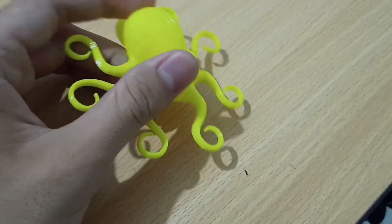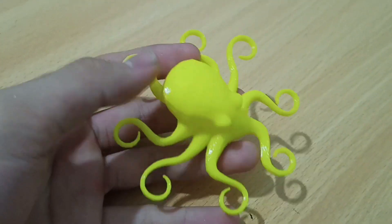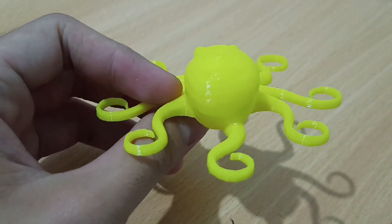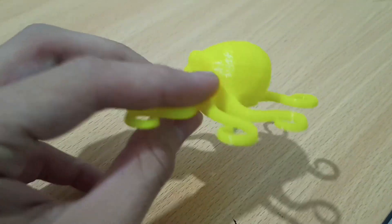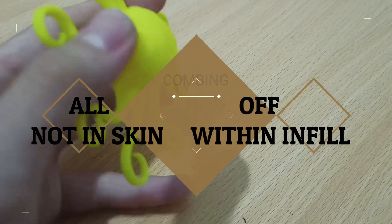From my last video, we already know that to get the octopus print better, you cannot set combing to Off or Within Infill, because the print head will move on the outer surface of the octopus and might cause stringing or oozing everywhere. The best results we can get are with combing All and Not in Skin — but again, what is the difference?